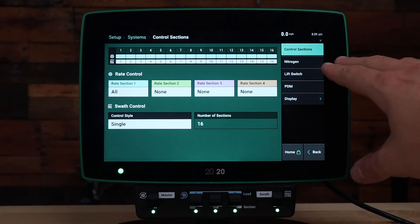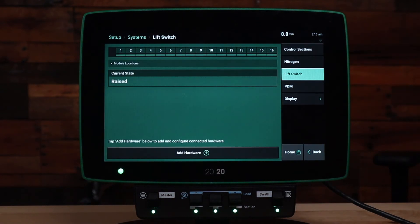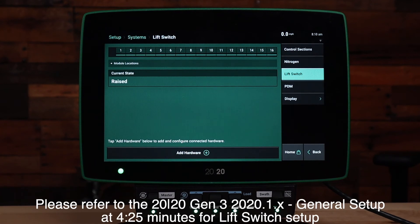Next let's go to the lift switch. The system will require a lift switch on your side dress bar. For specific setup about the lift switch, please refer to the lift switch setup video.